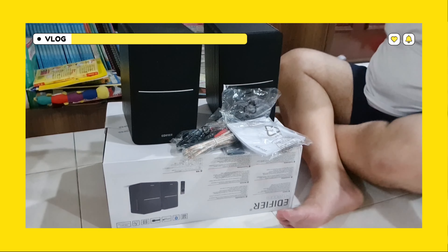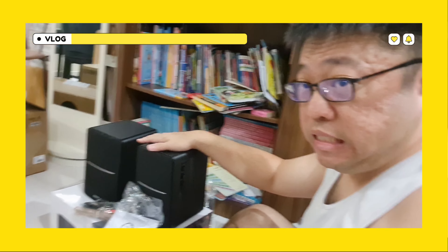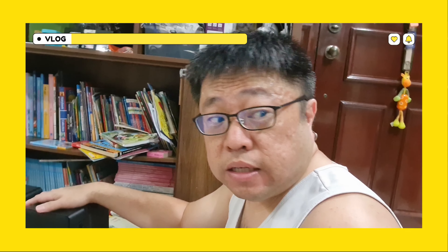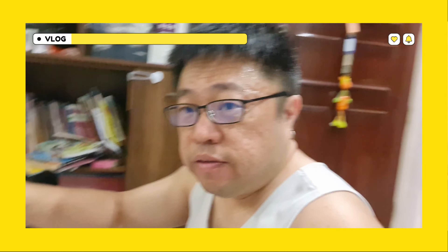Alright, that's it. So this is my new toys. I will be setting it up on the TV now. Alright, let's see how it sounds.